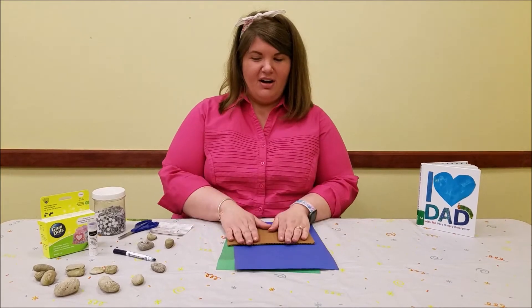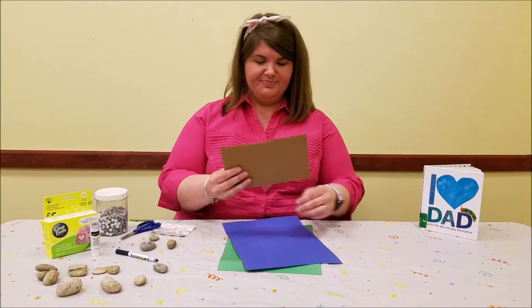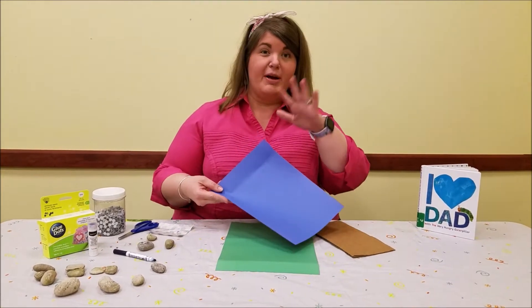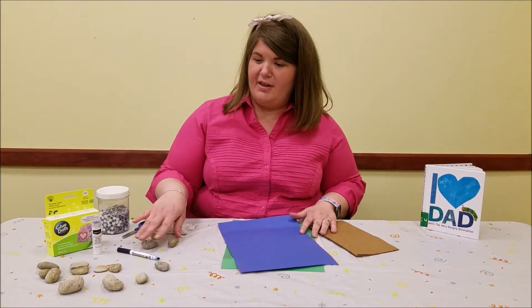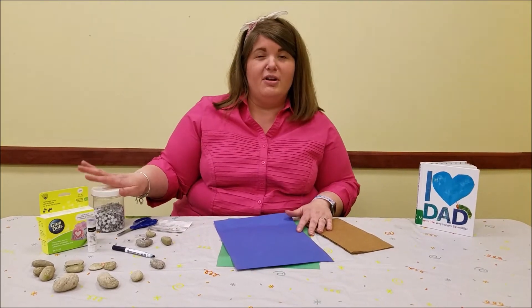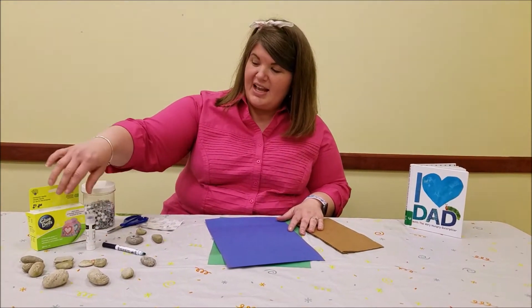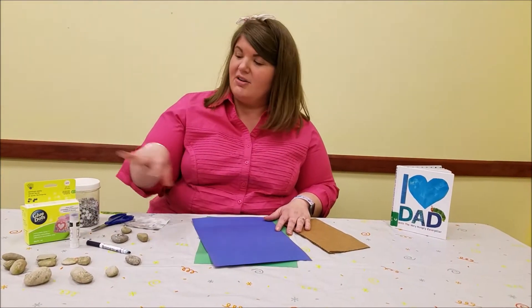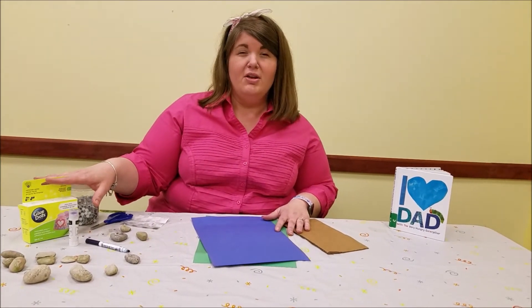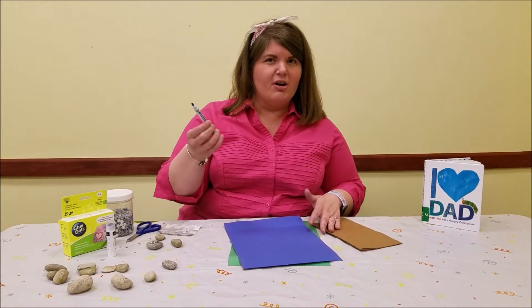We're going to make a really cute card and all you need at home is a piece of cardboard — I cut out a size just off the end of a box. Some construction paper, whatever colors you want. I chose blue for a background like a sky and some green because I'm going to cut out some grass. You'll also need some rocks because we're going to make a rock family. Googly eyes if you have them; if not, you can draw your own eyes or cut them out with construction paper. Some type of glue — I'm going to use a glue stick today and also something a little bit heavy or strong to adhere our rocks to our construction paper. I chose blue dots because they're safe. If you don't have blue dots at home, you could also use a hot glue gun or super glue, but just remember that's not stuff we want our little ones using, so make sure we have some grown-ups around for that. You also need some scissors and some type of dark colored marker.